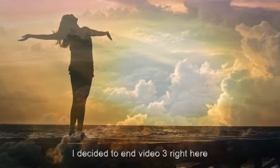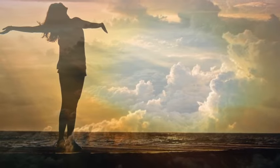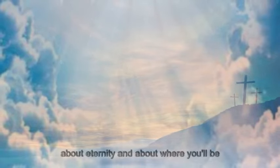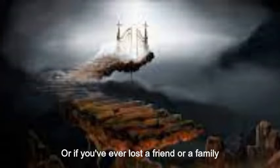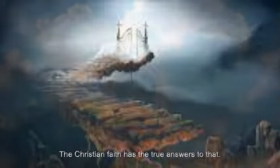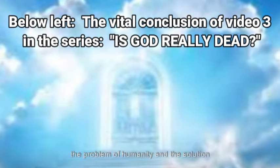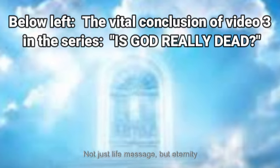I decided to end video three right here officially. But I'm going to put on the link below on the left — just tap on it if you're willing to stay with this. For those of you who are just not sure about eternity and about where you'll be spending it — if that has ever bothered you, or if you've ever lost a friend or a family member suddenly and wondered where they went, where they are now, where will they be forever — the Christian faith has the true answers to that. And this is what you're going to hear in the next video: the problem of humanity and the solution for this all-important life message. Not just a life message, but an eternity message.